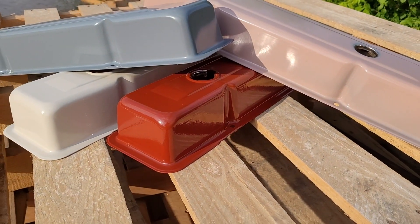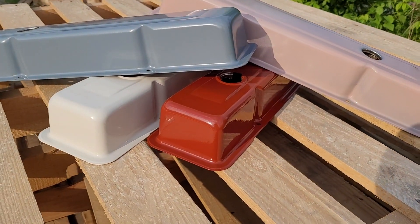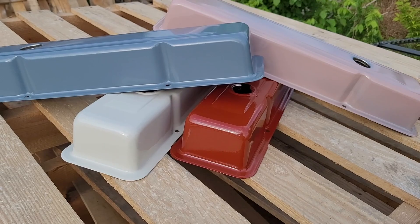Adding a priming step to your process can improve the overall quality and durability of your coating. It can also help with adhesion and orange peel issues.